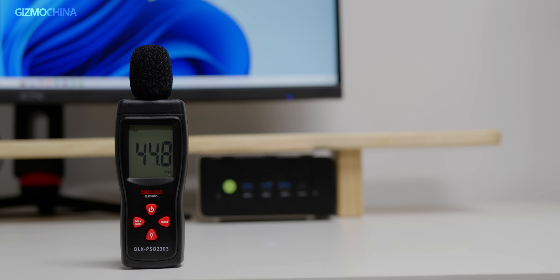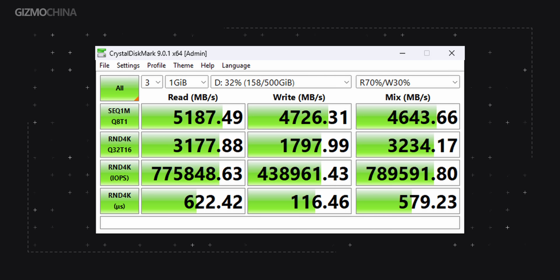We used performance mode to compare temperature performance between upright and horizontal orientations. At a room temperature of 26 degrees Celsius, there was virtually no difference between the two. The noise level was neither overly loud nor sharp. The pre-installed SSD, as seen in the teardown, is from Micron and is a Gen4 X4 model, delivering strong performance in CrystalDiskMark tests.